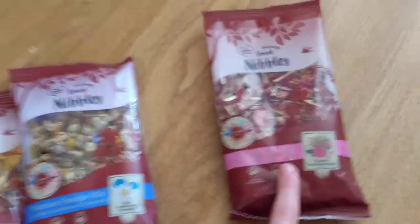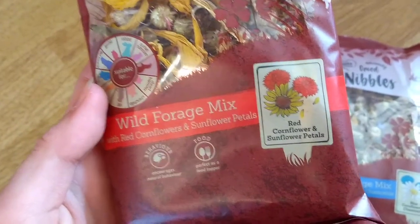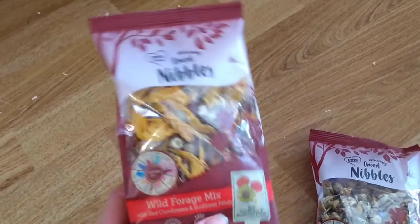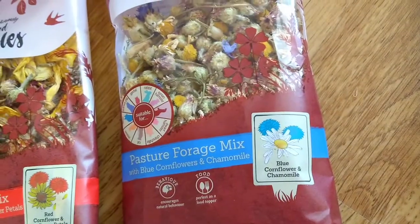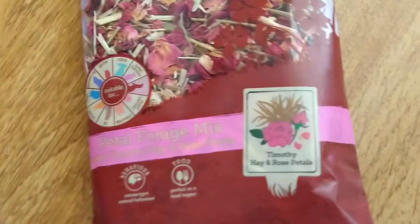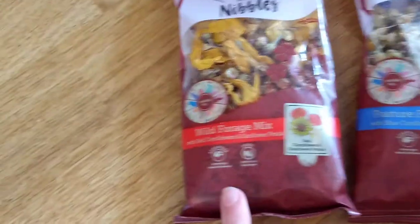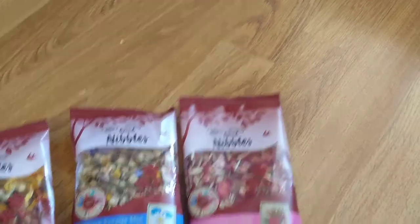They love the petals so I'd really recommend these. This one contains red cornflower and sunflower petals. This one is very particular — it is for degus, as you can see. This one contains blue cornflower and caramel. And then this one has Timothy Hay and rose petals, which they love. It even says here that it encourages natural behaviour. It's also described as perfect as a food topper — I actually used to put a little bit on their food when they went through a period of not eating well, and it really helped encourage them to eat more.